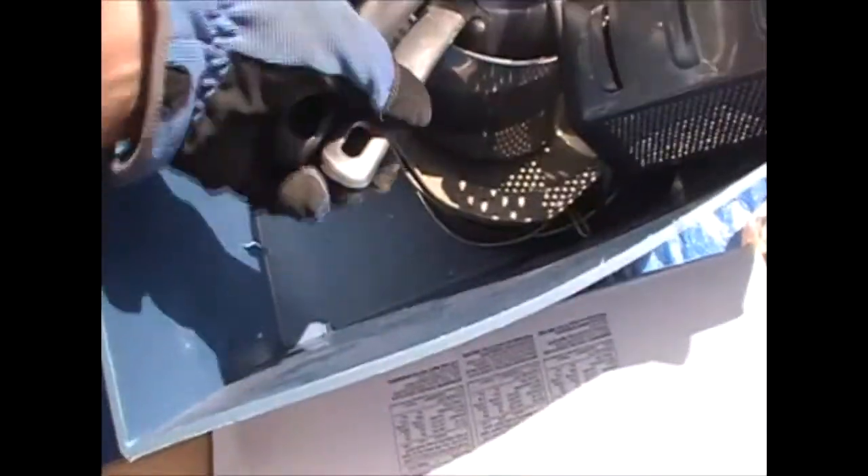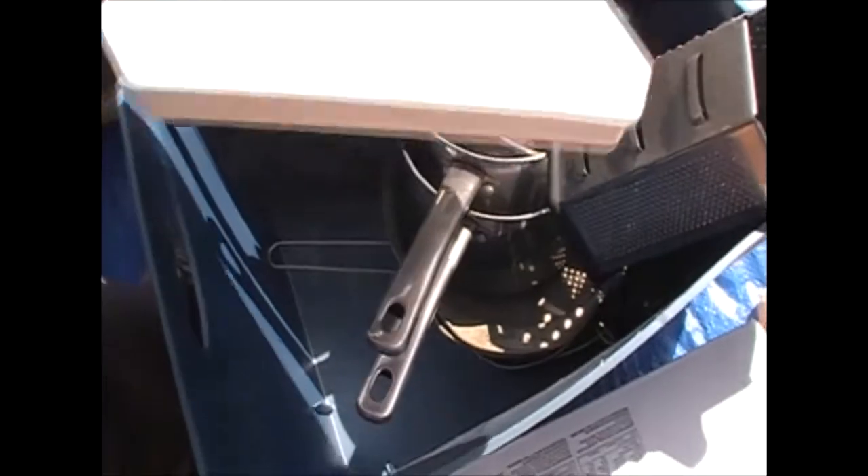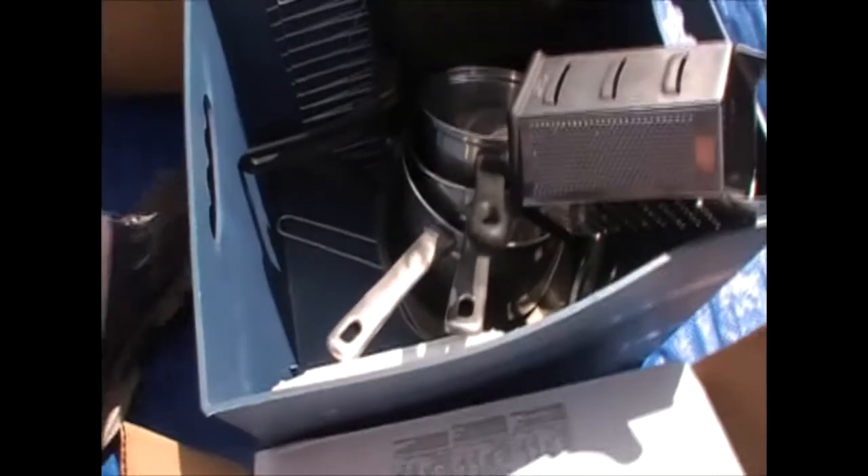Some pots and pans, sink strainers — everybody knows what those are. There's a microwave baking cooker, a cutting board, a couple of cooling racks, and maybe some little pots and pans we can save. Not too bad.